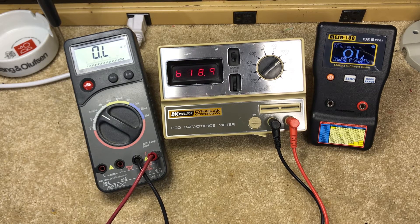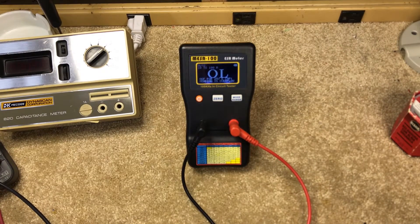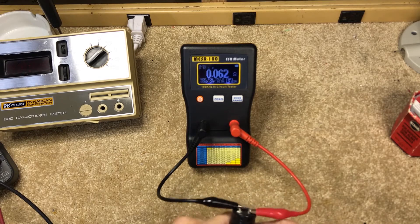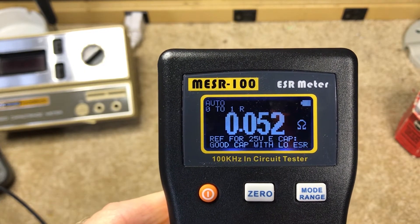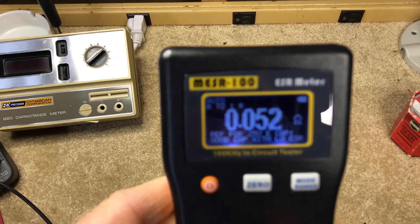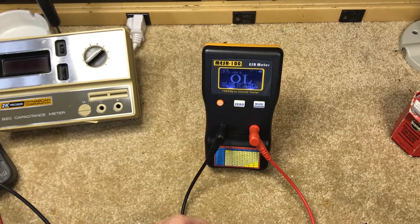The best way to check a cap is to use an ESR meter. An ESR — or Equivalent Series Resistance — meter measures just that: the resistance of a cap at a certain frequency. You can see this cap says it's good with low ESR.